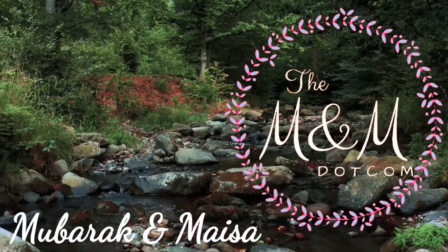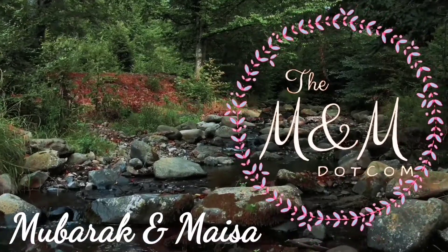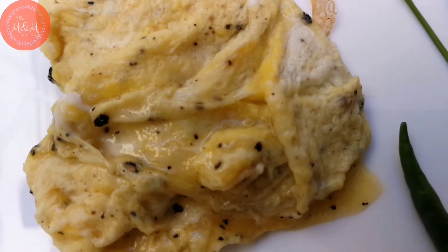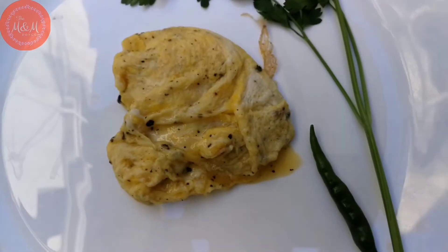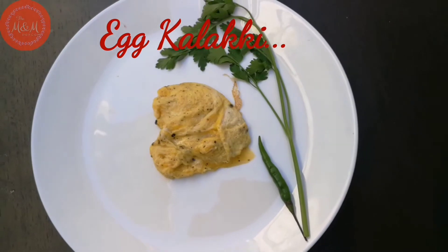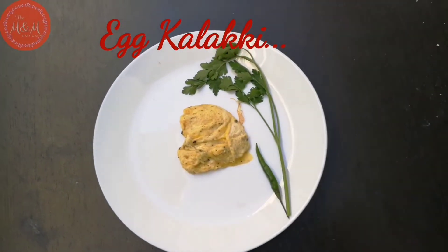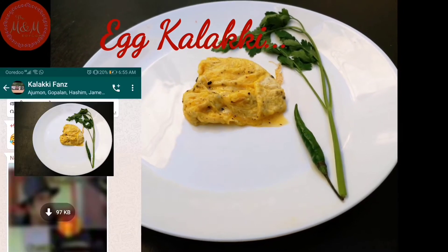It is a food-down. Because I am getting a food-down. In my opinion, we have to miss all my friends. This is the name of our WhatsApp group.